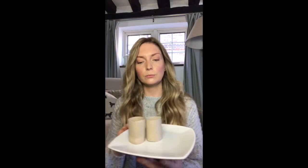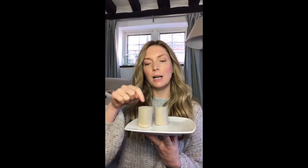Once they are dry, take your toilet roll halves or your egg box, fill them up to the top with soil or compost, and then take two seeds for each one.